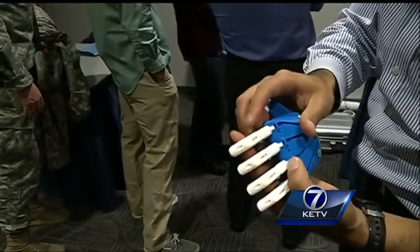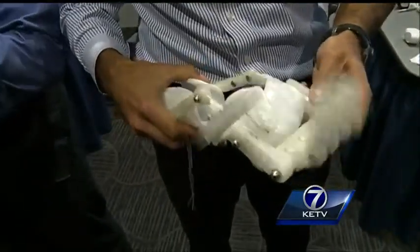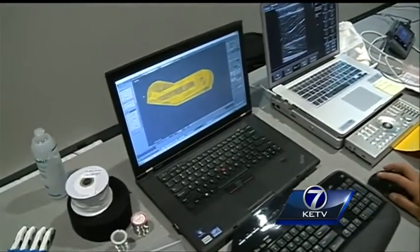The materials are aluminum — they're very light. Dr. Jorge Zuniga, assistant professor of exercise science at Creighton University, shows us that making a mechanical hand is actually simple, and says the software is out on the internet for anyone to use.